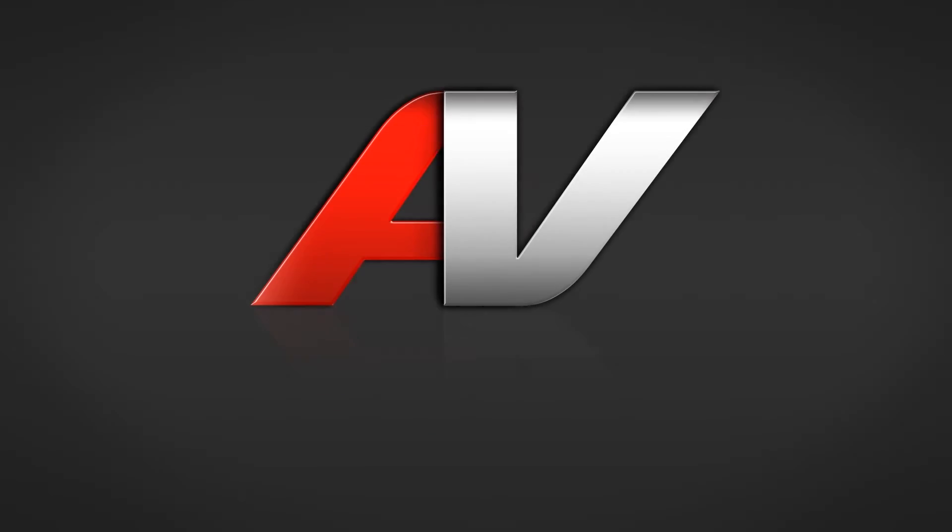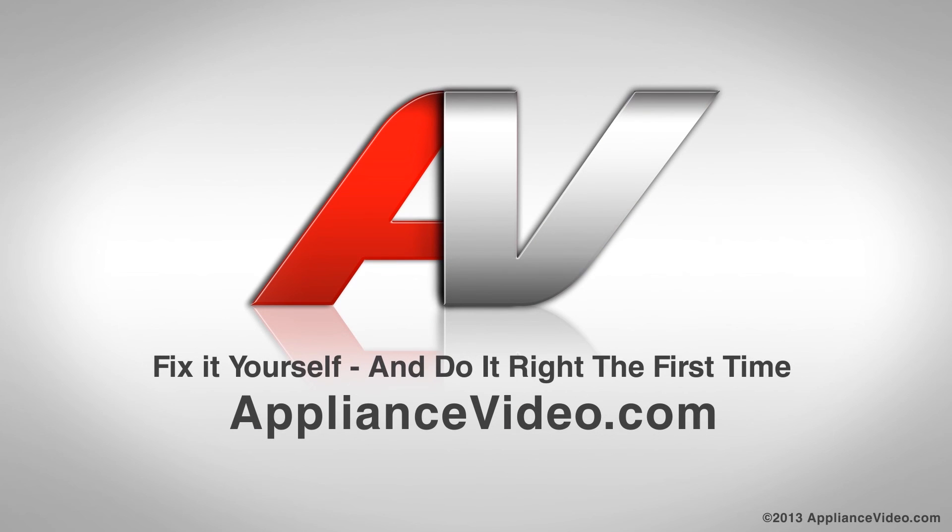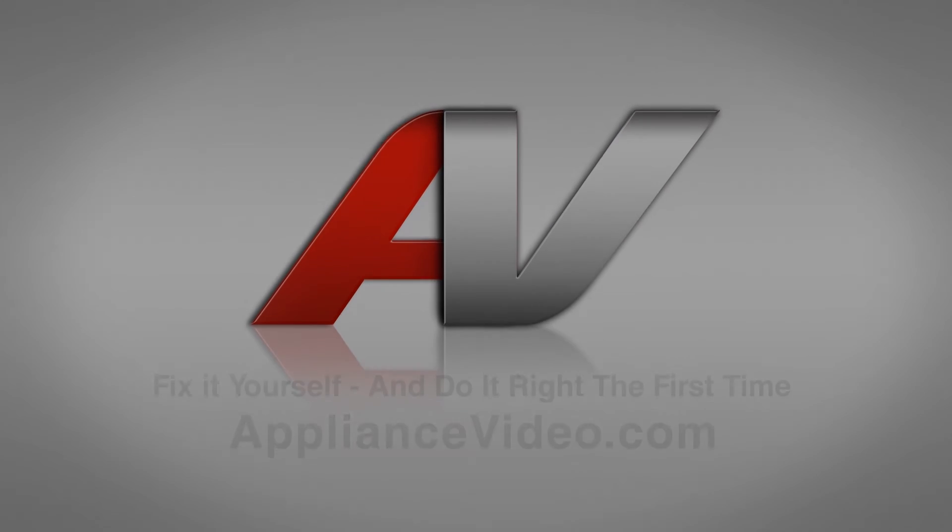There are no parts needed to replace on this unit to correct your problems. You just need the correct iron alloy pans and make sure that everything is installed properly. If this video has helped out, please go to ApplianceVideo.com or subscribe to our YouTube channel. Thank you.